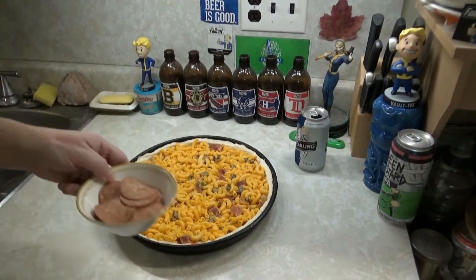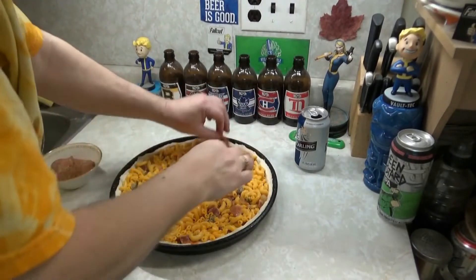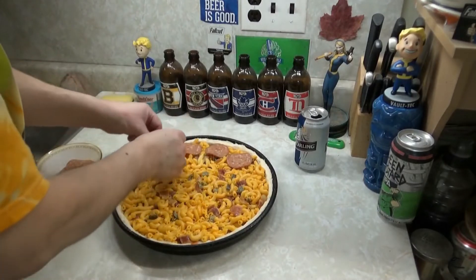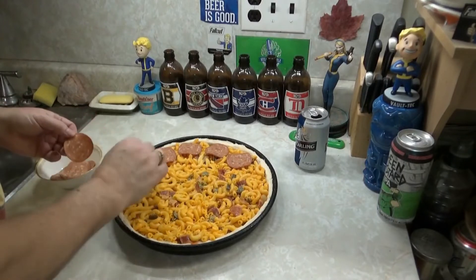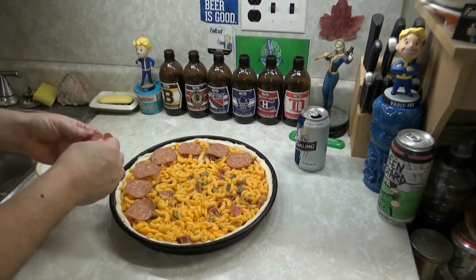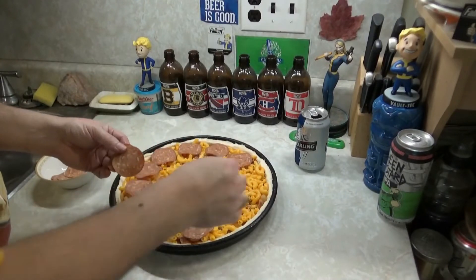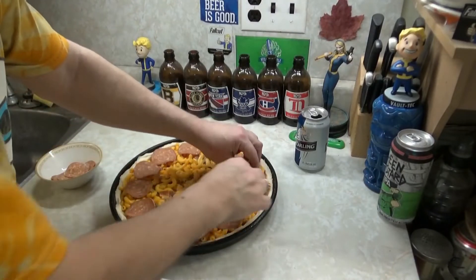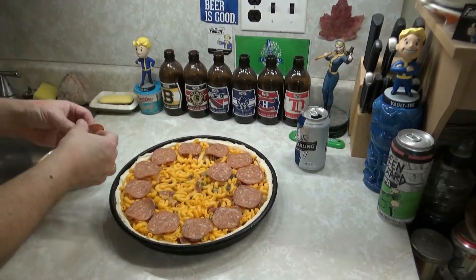Alright, more pepperoni — same thing as the bottom layer. You know how to do it, put it all around. Then cheese on top. You can put another layer of sauce if you want to — I've done that before, but I don't prefer it. Some people might.